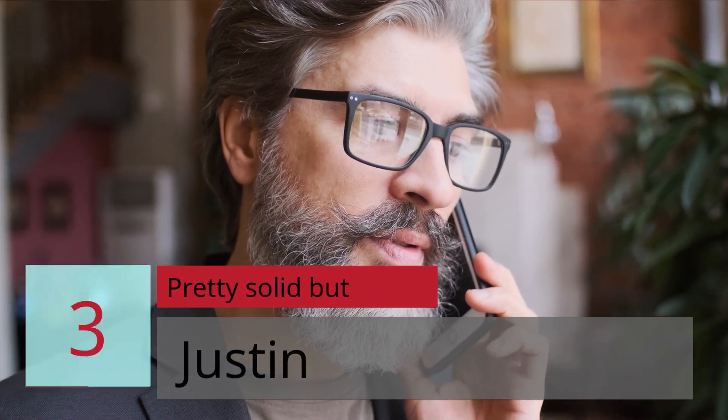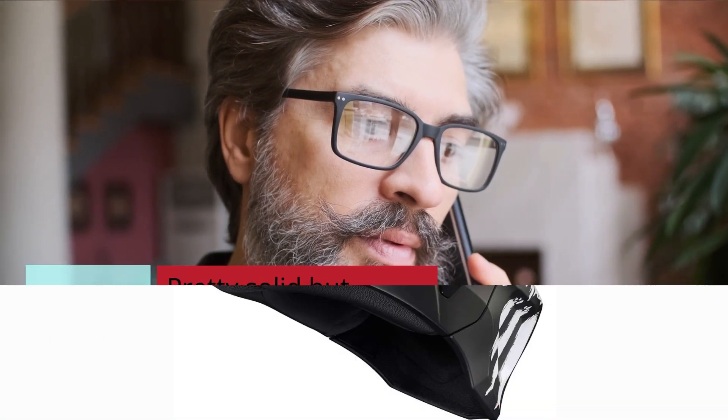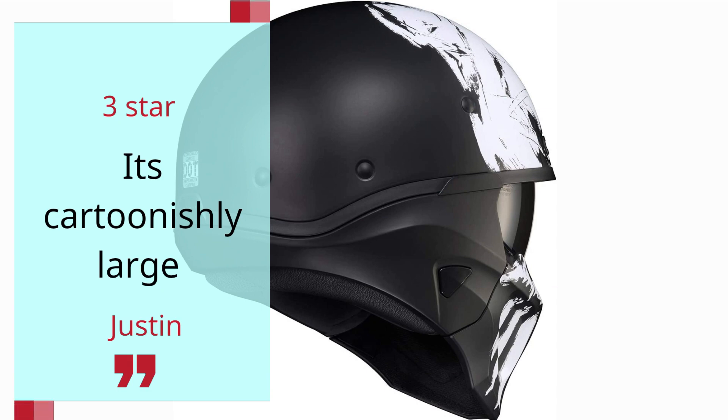Number 3: Pretty solid — Justin, 3 stars. It's cartoonishly large.